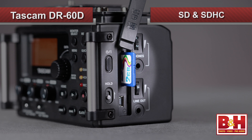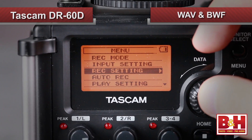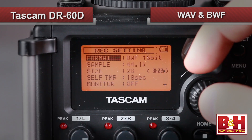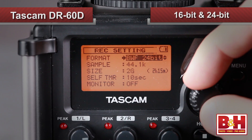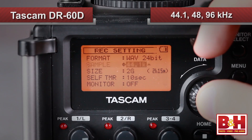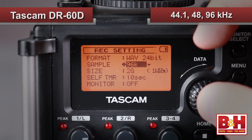The DR-60D records audio to SD and SDHC cards of up to 32GB capacity. Audio is recorded as WAV files, and broadcast WAV format or BWF files are supported. Recording resolutions are either 16-bit or 24-bit, and rates of 44.1, 48, and 96 kHz are available.